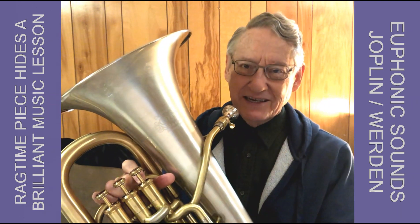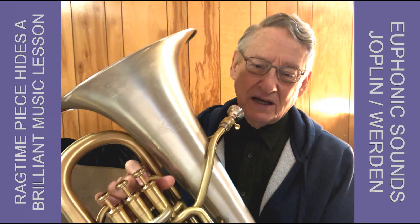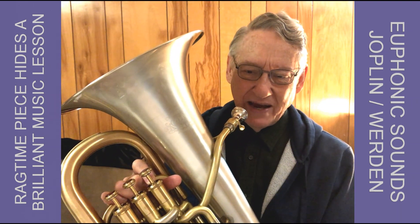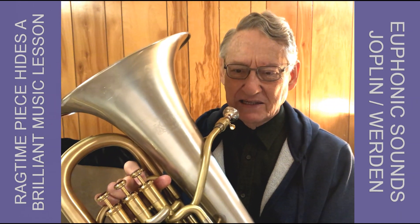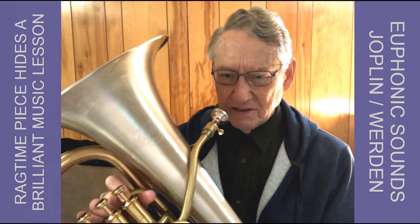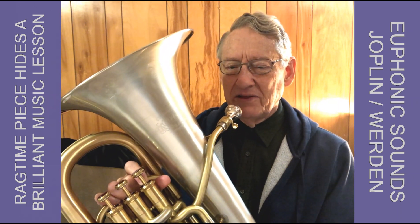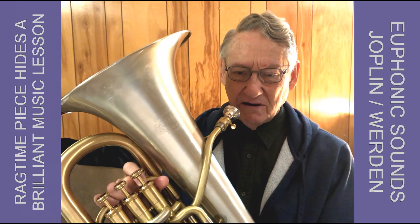Euphonic sounds seem to fit pretty well. As I got to know the piece, though, I started to really appreciate it both as a rag — it's kind of a nice bouncy rag with a nice feel to it — but also as a training piece for the players. There are some nice syncopations in it, as there usually are in rags.